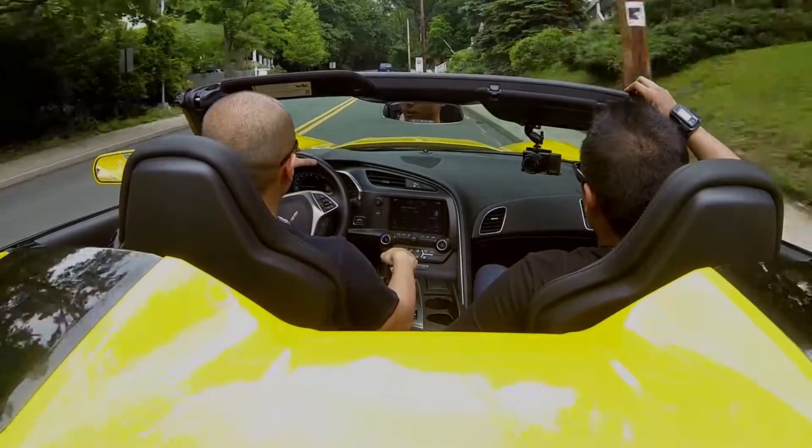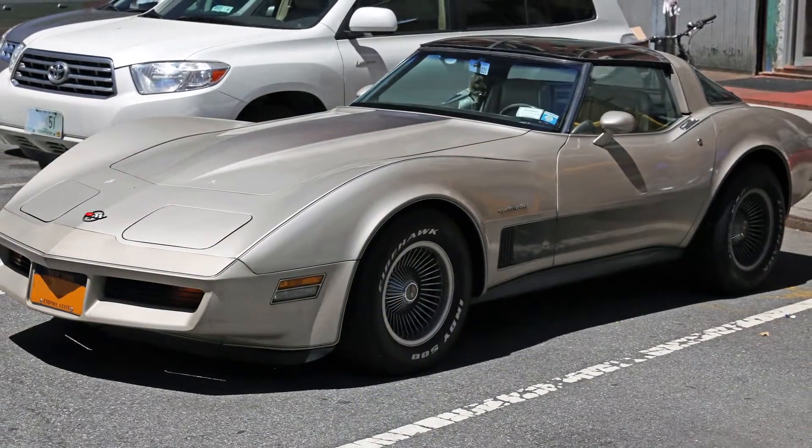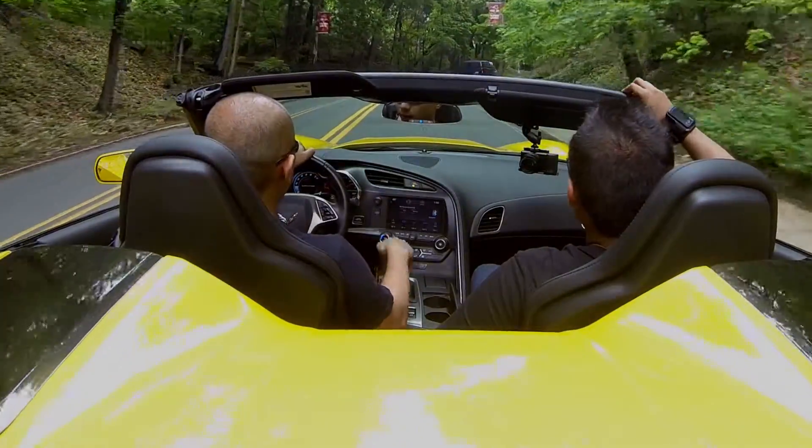This C7 Corvette is definitely a good generation. The last Corvette I actually liked was the C3 generation, around 1975 or so, and ever since then I've never really liked Corvettes. But this new generation, the Stingray, is definitely a nice generation for sure.